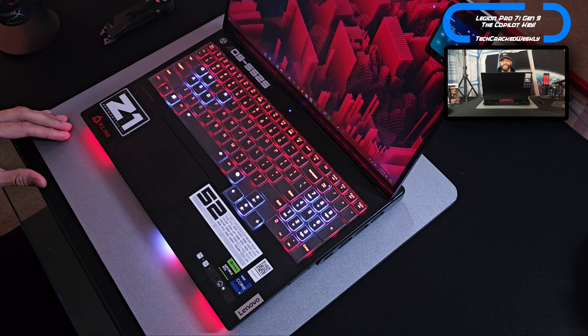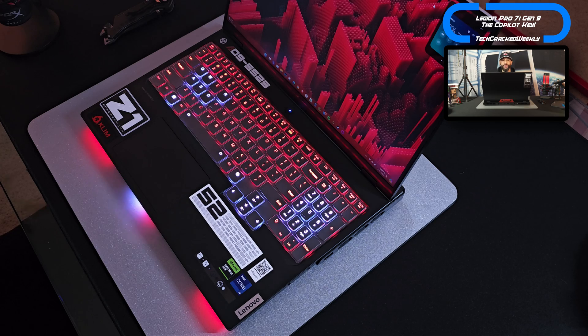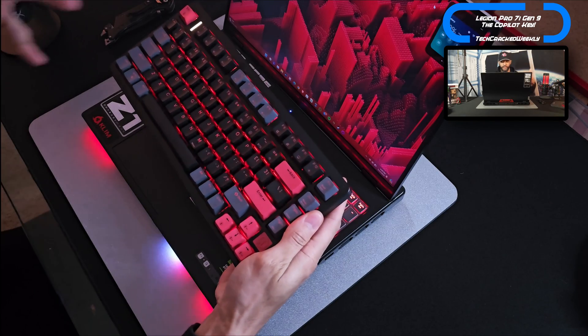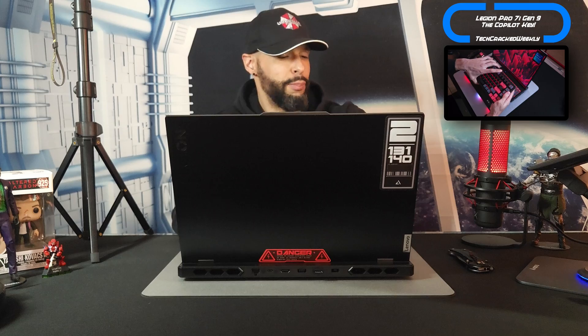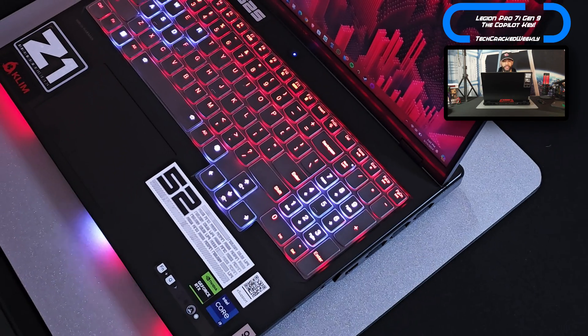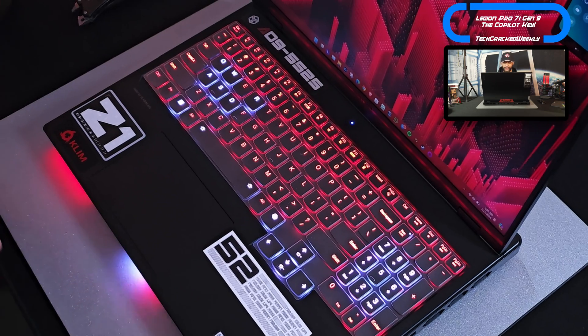So of course this content is going to be about the Copilot key, but I want to talk about the keyboard a little bit which has been very nice to use. Quick disclaimer — I have been using a mechanical keyboard: chunkier keys, more key travel, lots of clicking. But this on the Lenovo Legion Pro 7i has been a joy to use. The layout is focused on productivity and gaming, and key travel is very good here.